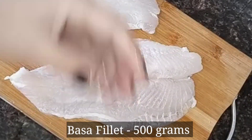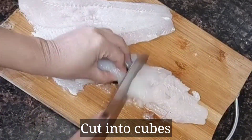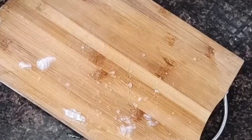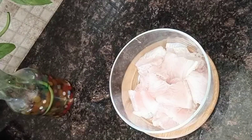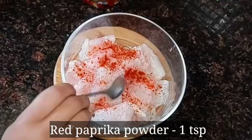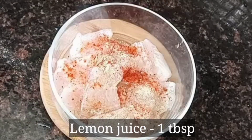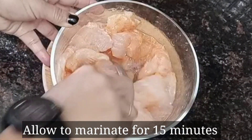Now I will take about 1–2 kg of basa fillet. I will cut the fish into cubes. For the marinade, add red pepper powder, white pepper powder, and lemon juice. If you want, you can use vinegar instead. Mix everything together and coat the fish well. This is a very simple marination.